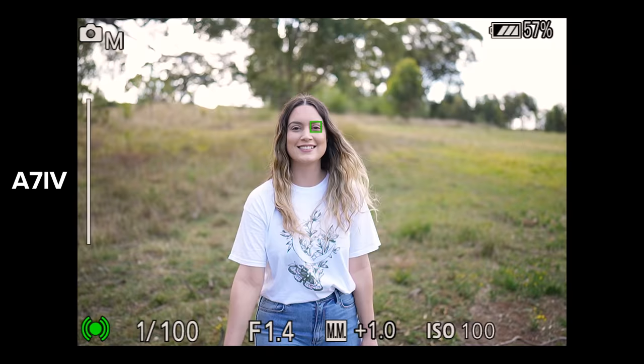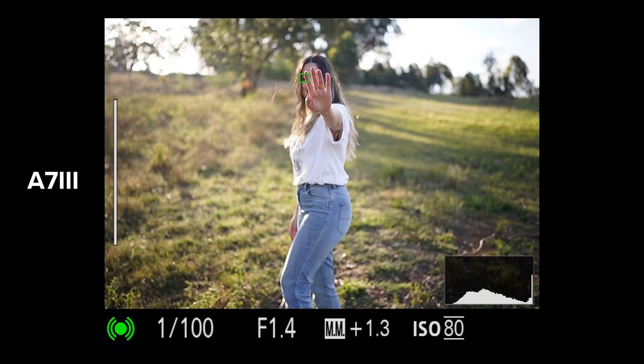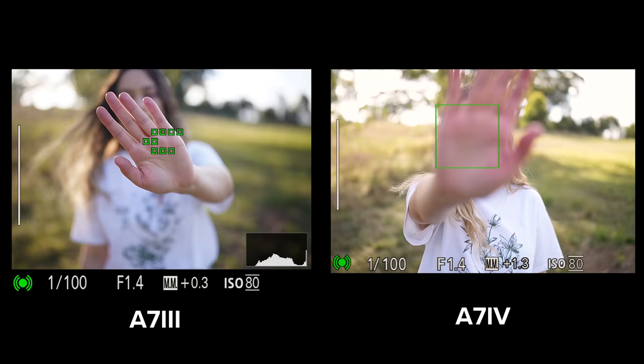I have both cameras set up exactly the same. For this test I've set the AF tracking sensitivity to 5, which is responsive. I also have them both set to continuous autofocus, IAF switched on, and a wide focus area. We're going to check out stills autofocus first and then look at video AF and video features a little later on.